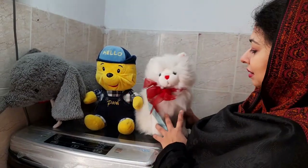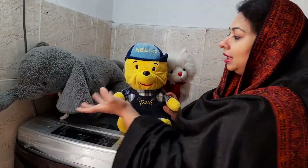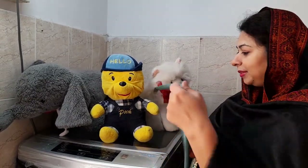So let's get started. I have some soft toys here. This is a cat, a teddy bear, and an elephant. My kids use these a lot. They play with them all the time and enjoy them very much.